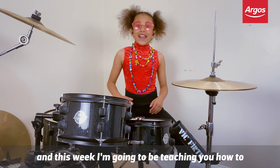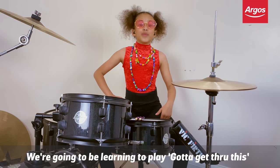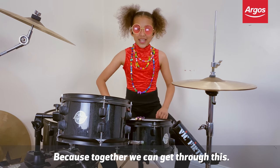Hi guys, I'm Nandi Bishaw and this week I'll be teaching you to drum from home with our boss. We'll be learning how to play Gotta Get Through This by Daniel Bedingfield on the drums. Because together we can get through this.